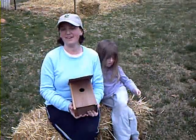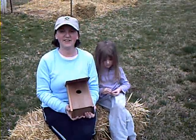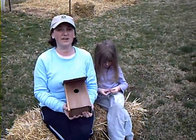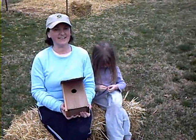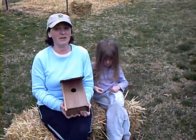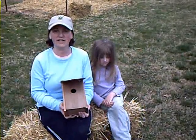Hi, and welcome to The Green Parent. My name is Jen Savage. I'm the author of The Green Parent, a kid-friendly guide to earth-friendly living, and the author of the website www.thegreenparent.com. I'd like to show you today how to make an eco-friendly birdhouse with some materials that you probably have in your house already.